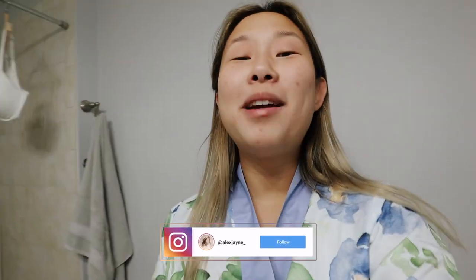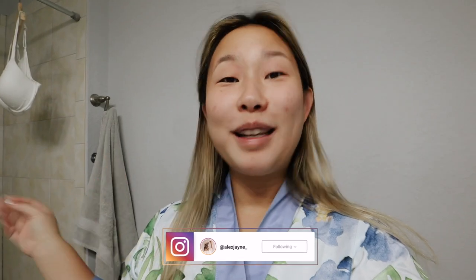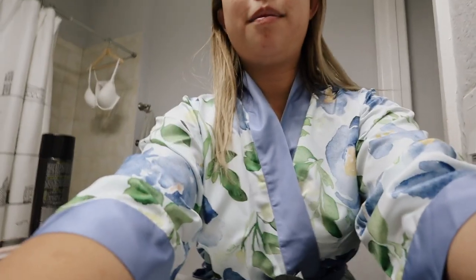Good morning guys, welcome to another video! If you're new here, don't forget to subscribe — I would love to have you be part of our little family here on the internet. Today I'm going to be doing a get ready with me. Sorry for the bra, I just kind of noticed that was in the shot, but it's drying because I hand wash that. I'm wearing this robe because I don't want anything to have to come over my head, so I'm going to do my hair first and then my makeup.